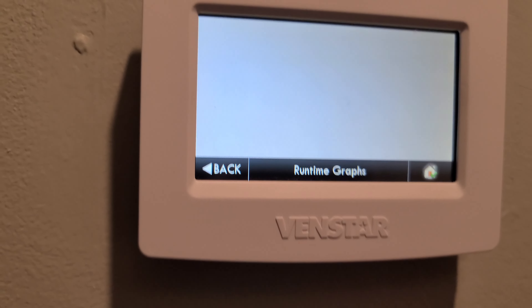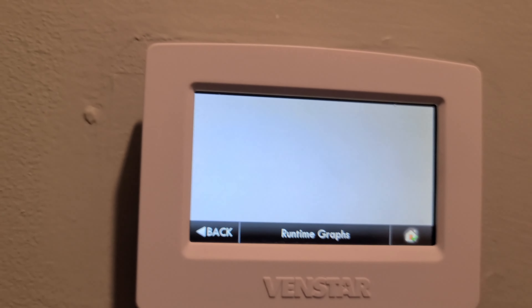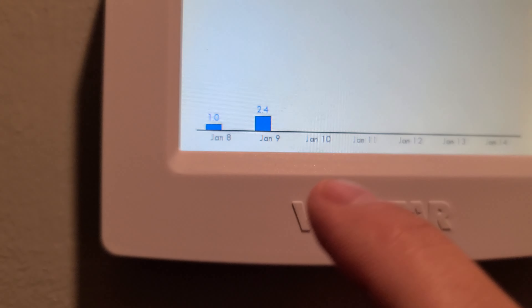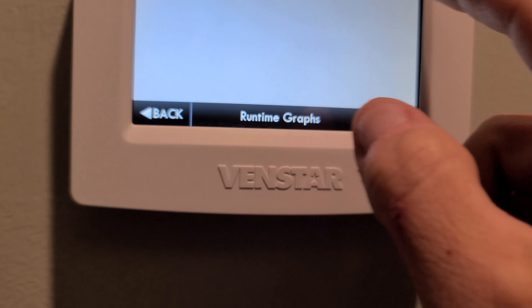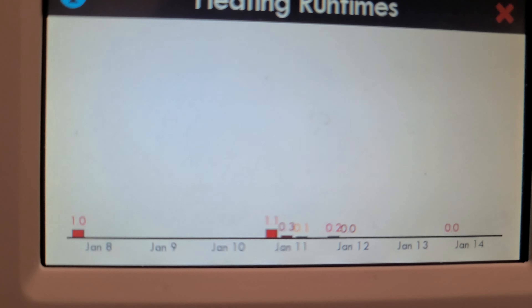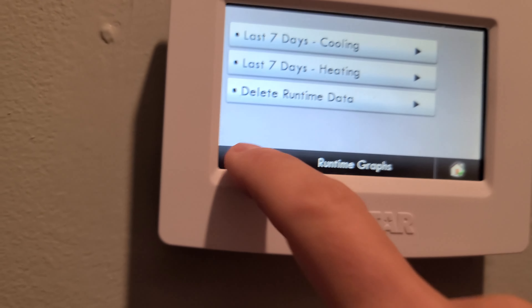Under information — which you can also see in the app — it shows your actual system usage over the last seven days, broken out for cool and heat. That's helpful for seeing how long your system runs every day.